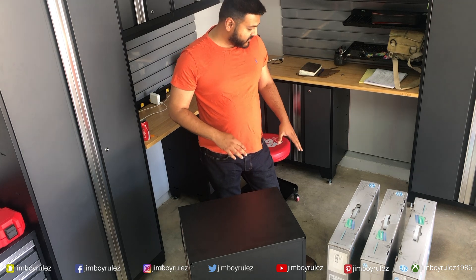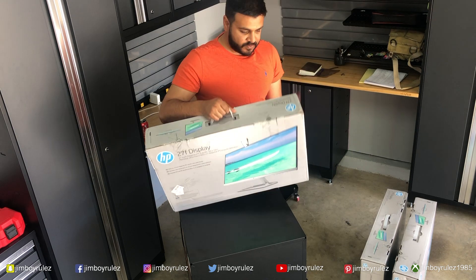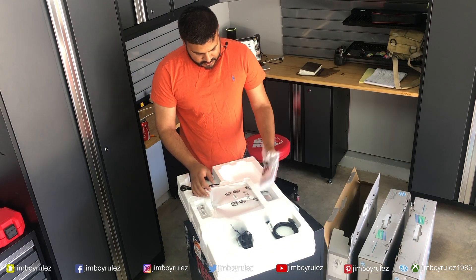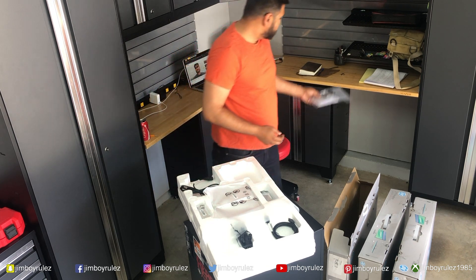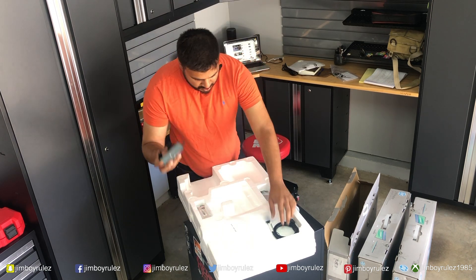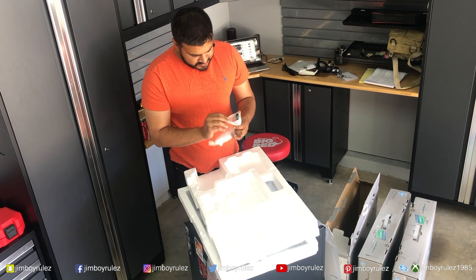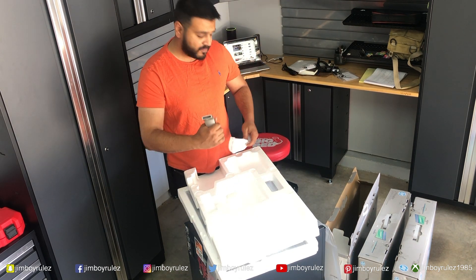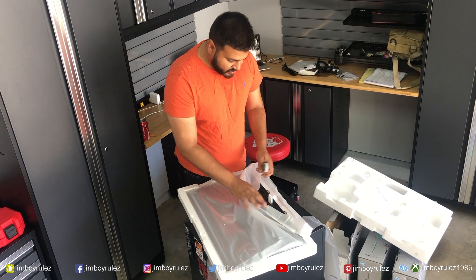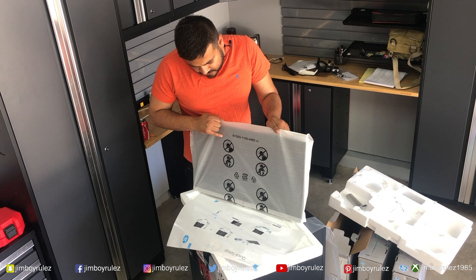Let's unbox the 27 inch F display monitor from HP and see what comes in the box. We've got a couple of manuals, power cable, the bottom stand, power adapter, and an HDMI cable. And this is the stem to put the monitor onto the bottom stand. This is the actual monitor.